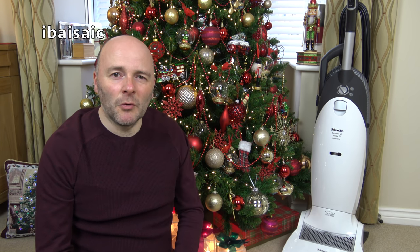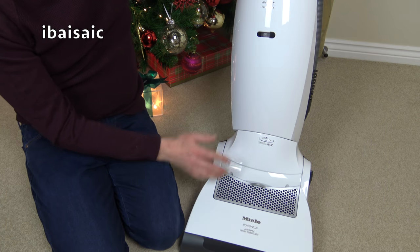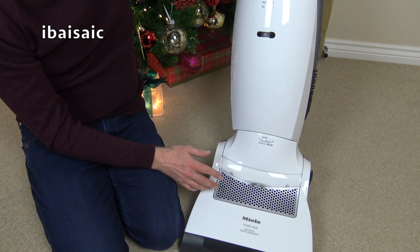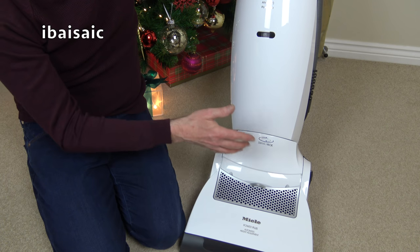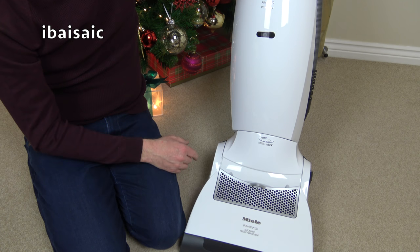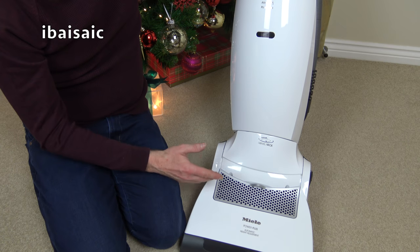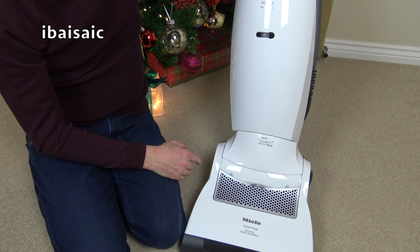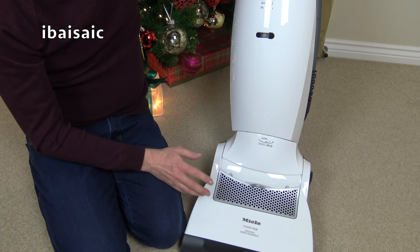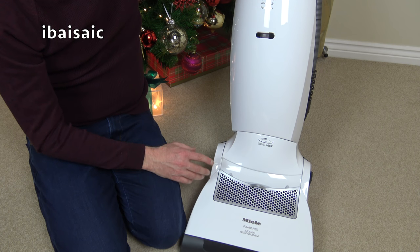Before I reveal what the new vacuum will be, let's discuss the old one. Now this Miele is quite a large machine and it's pretty heavy, so it's not going to suit anyone who needs something very light that they just want to whip around the house with. If you want something made of quality materials, made in Germany, that's bagged and you want an upright, well it is certainly worth considering, especially if you have larger areas of carpet to clean.